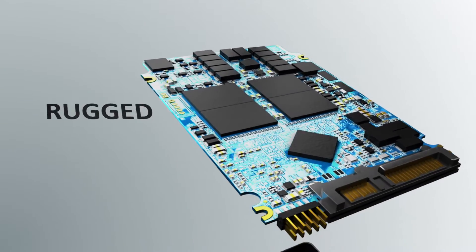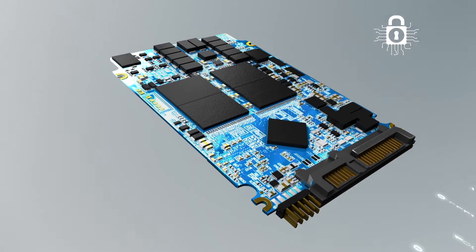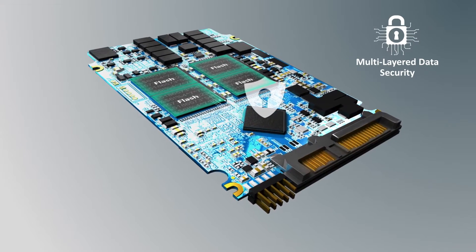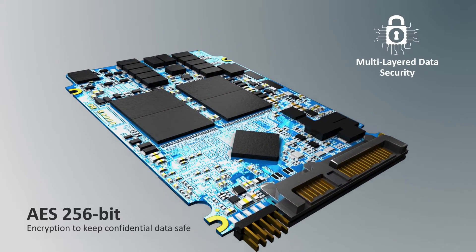Servos' principle is to adopt industrial-grade IC for production, ensuring quality for all products. For data security, Servos' military-grade SSD offers multi-layered data protection functions against information leakage and AES 256-bit encryption to keep confidential data safe.